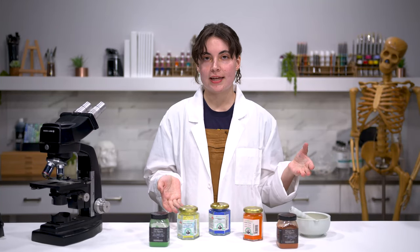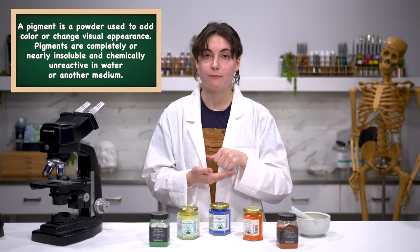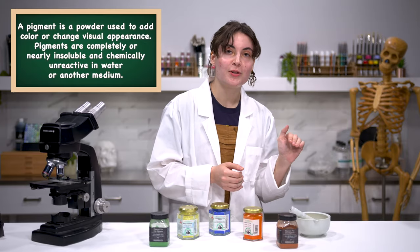Pigments — what they are essentially — is really any kind of substance that can be ground down into a small enough particle where it will retain its color and be insoluble in a paint binder.